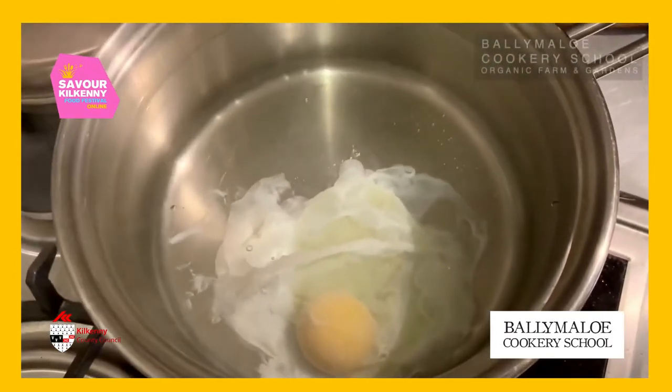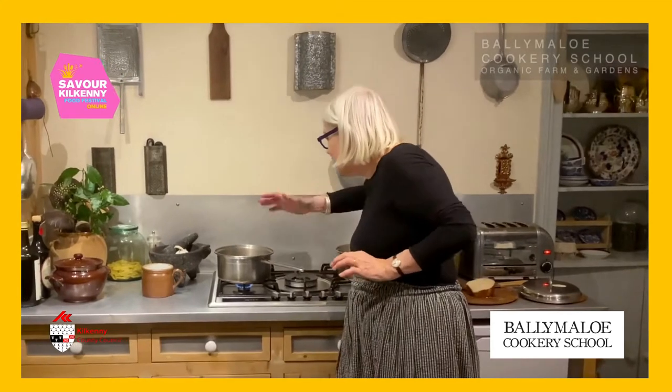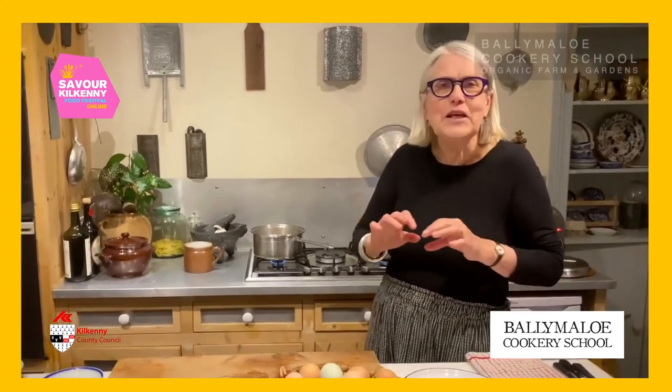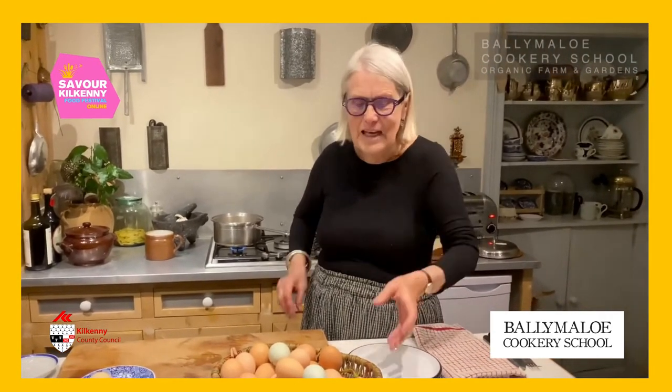I'm just going to pop in a little bit of toast. When you have a fresh egg, you don't have to do another single thing to it. Just leave it there with the water barely moving, until the white — the albumen — is just set but the yolk is still lovely and runny.